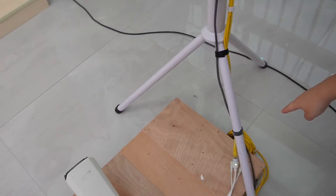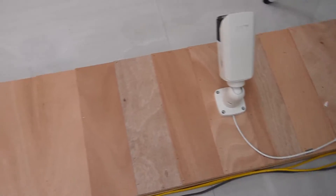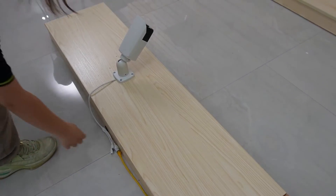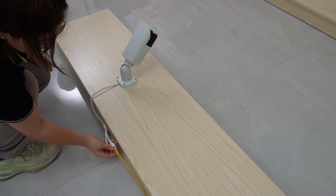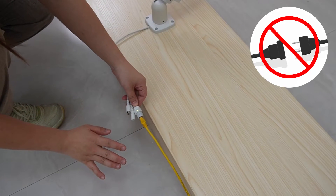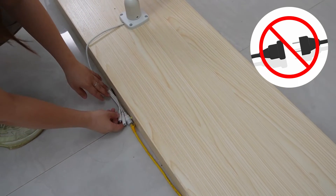It is connected to the first camera, the second one, and the third one. We can see the indicator lights are on — there's nothing else needed, no extra power supply, only the ethernet cable.